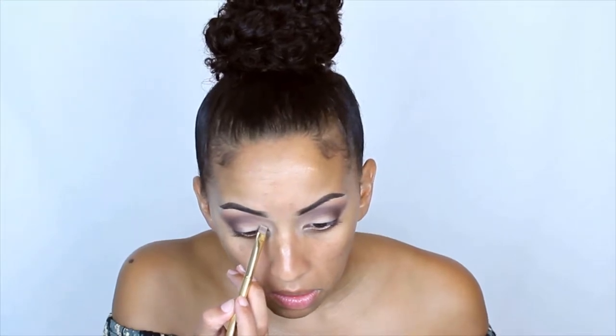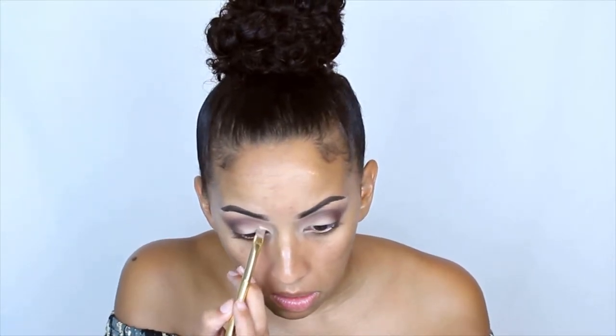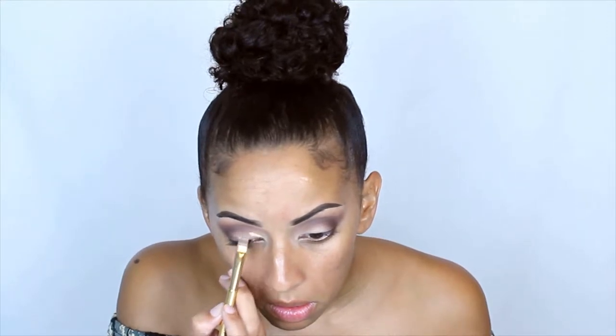You see how I start right here but then I'm pushing up more. Now we have the brown in there and now we're going to do the cut crease with the concealer. I'm going to take this Y21 by Morphe to carve out my cut crease. Now that we have the concealer on, we're going to set it.